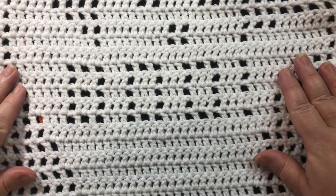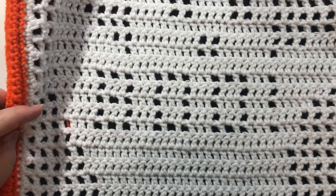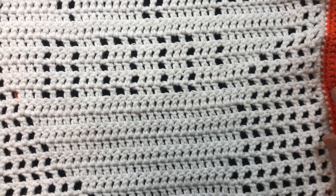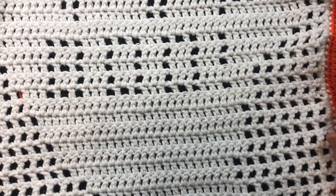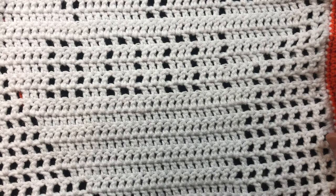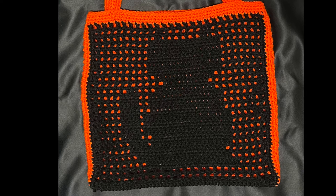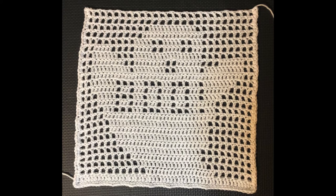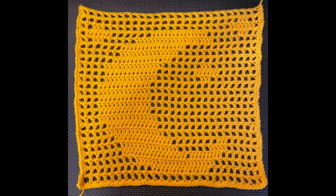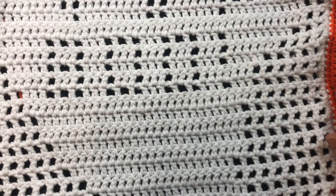For the front of this bag I used one of my Halloween Filet Crochet Motifs. In order to complete this project you need to first decide which motif you want to use for the front of your Halloween bag. Check out my Halloween playlist for either the jack-o-lantern, black cat, ghost, or the moon and stars. Once you have completed the motif you are ready for the rest of the bag.